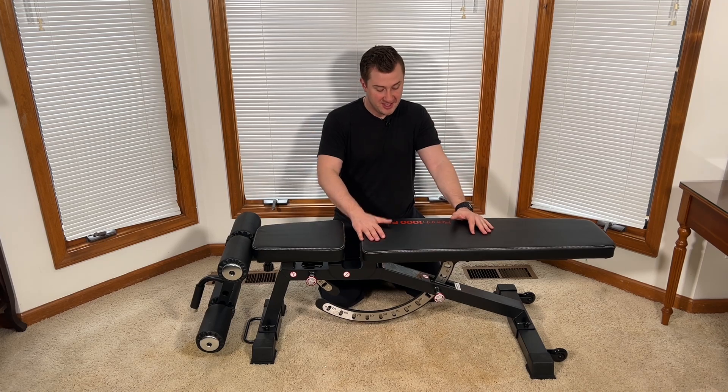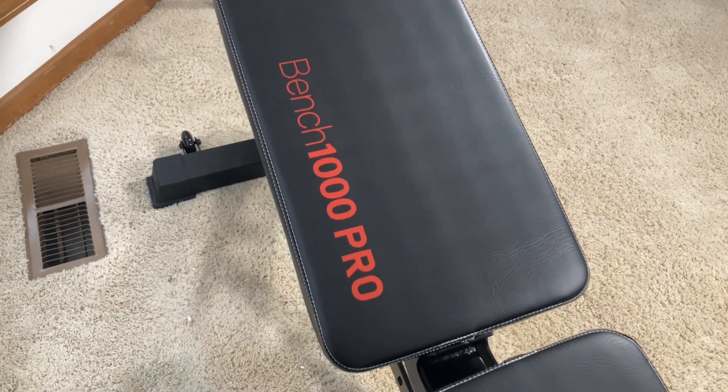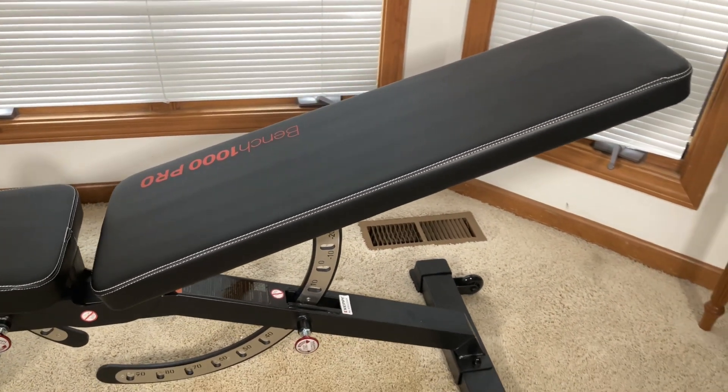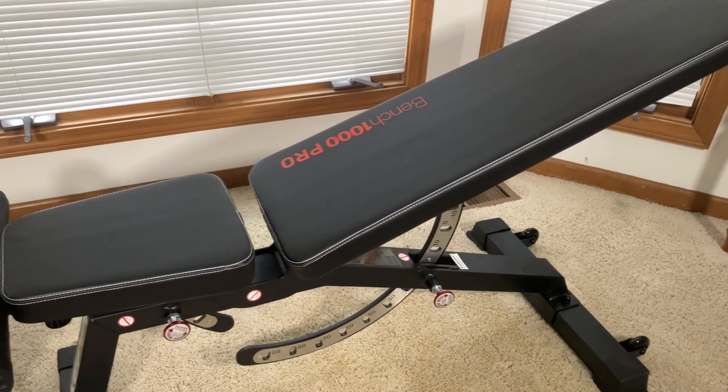Jack here, and I've got with me the Kepi Fitness Bench 1000 Pro. This is a multifunctional exercise workout bench chair, and I'm really excited to show you some of the features. Now, full disclosure, this was sent to me for free for this video, but as always, that won't change anything that I say.